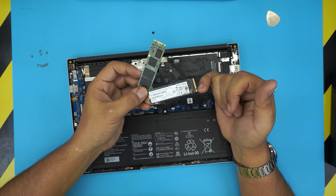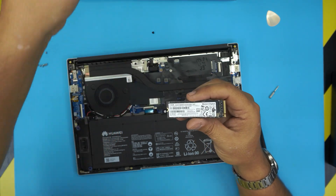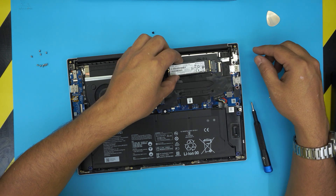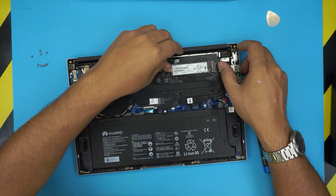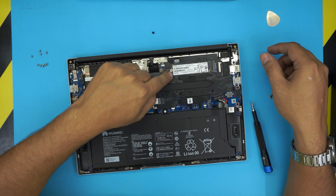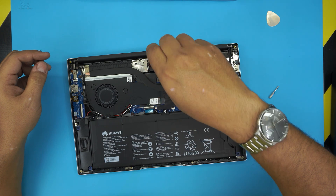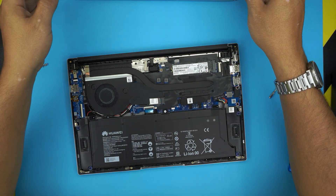Once you get the new NVMe drive, note that NVMe drives have one notch cut on them while M.2 drives always have two cuts — that's one way to distinguish them. The NVMe connector has about six pins. Grab the NVMe drive, place it in at 10 to 15 degrees, and push it all the way into the connector. Make sure it goes all the way in, then bring it down so the back end sits nicely beside the screw hole, grab the screw, and put it right on top.